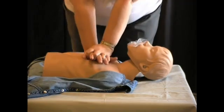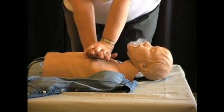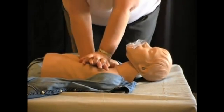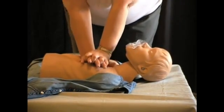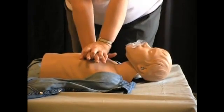Be kind to yourself. You may have to do this for fifteen or twenty minutes until help arrives. If you tire too quickly, you'll not give very effective CPR and may even become exhausted and quit before help arrives. This person's life depends on you to hang in there, so conserve your energy.